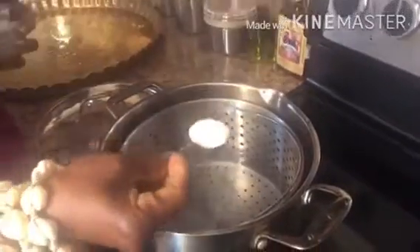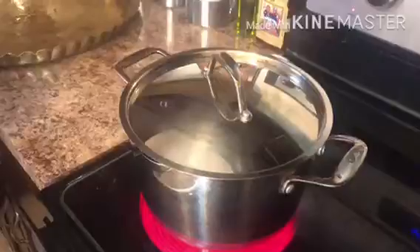To start we need one tablespoon of salt and a pot of water to boil. Add a pack of penne pasta to your boiling water. After eight minutes you're going to remove the pasta from the boiling water.